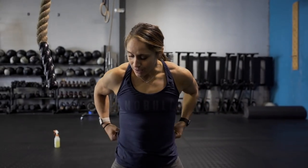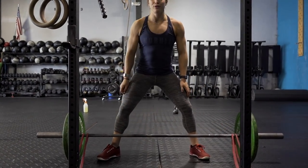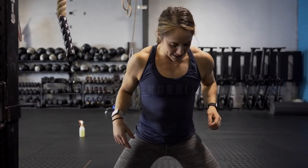Hi guys, so today is the Banded Sumo — a super awesome exercise for the posterior chain. I love posterior exercises and figuring out a way to strengthen it without necessarily just squatting. What I've got set up right now is two bands wrapped around the barbell, trying to find matching bands so they're equal. From here, I'm going to set my barbell up in my sumo stance.